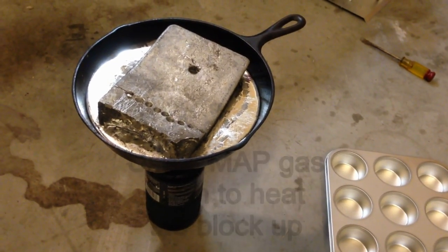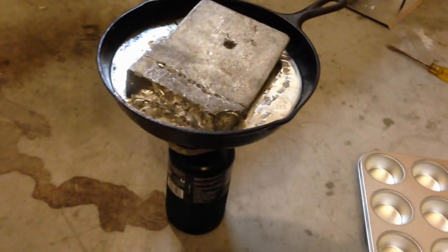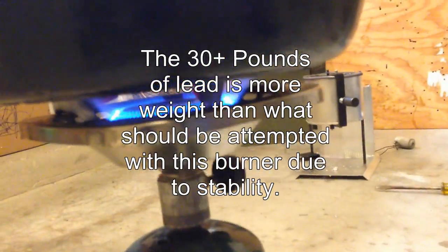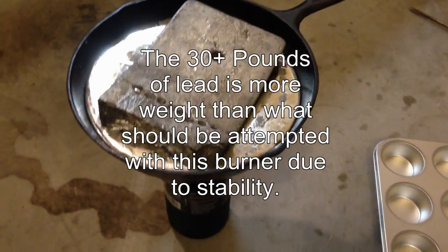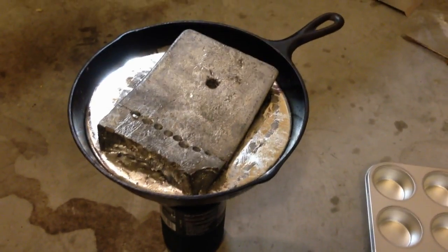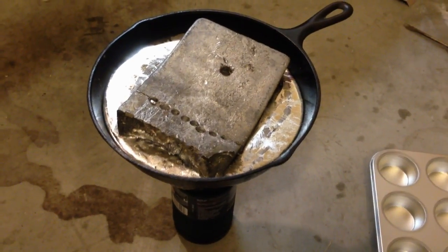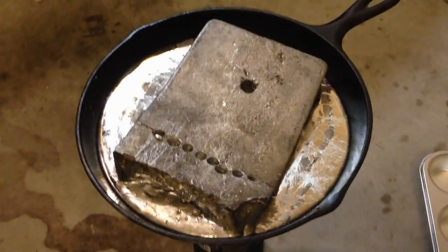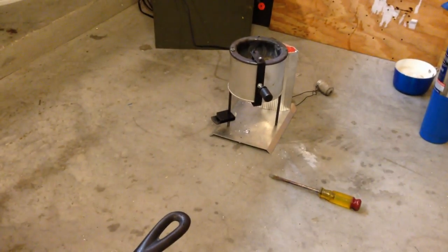I'm melting a 40-pound brick of lead with a propane heater when I go camping. I was just cooking that thing down. I tried cutting it in pieces, but eventually I just broke down and got a cast iron pan. Now it's time to break it down into smaller and more manageable ingots because I cannot fit that into that 20-pound lead melting pot.